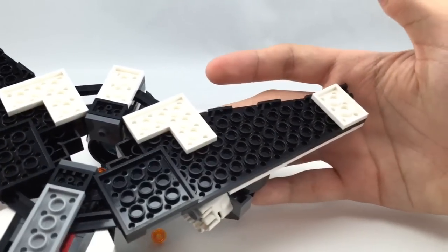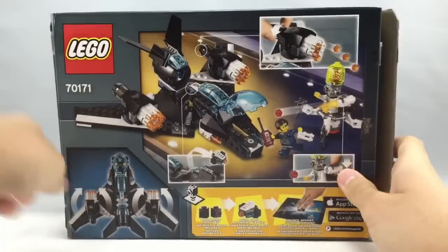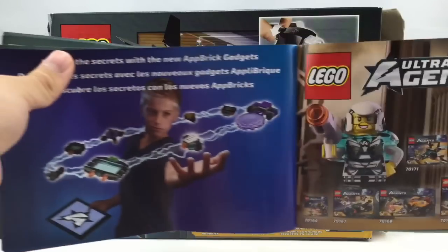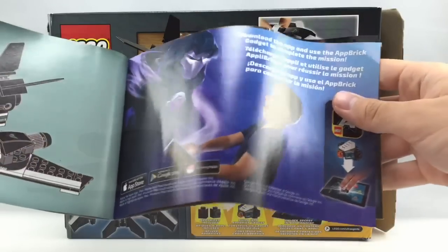Here is the packaging for this set. It's the thin $20 box size — pretty cool. And you have this nice instruction booklet, which has some funny ads in it. You have all the 2015 Ultra Agents sets, and then these weird ads with a little kit on them, which is just really funny to look at.